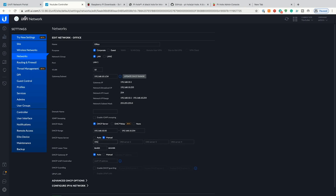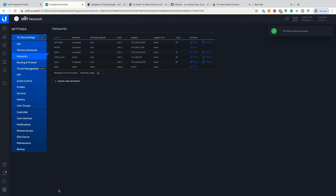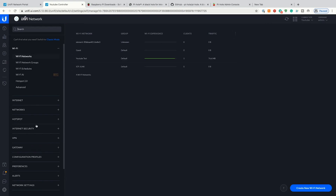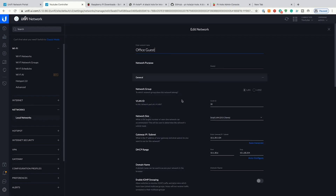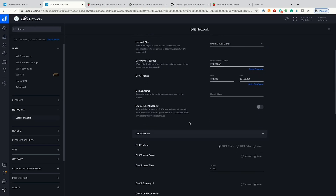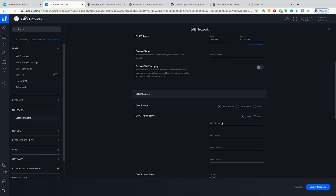To see that in the new settings we'll try the new settings interface. We go into Networks, Local Networks, then our Office network. We'll do the same thing on Office Guests — hit Edit, change from DHCP name server to Manual, set it to 192.168.10.2, and apply changes.